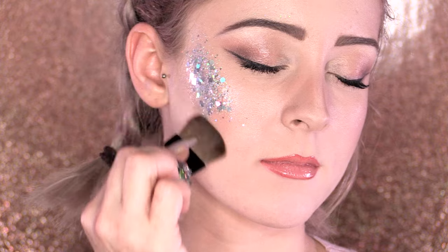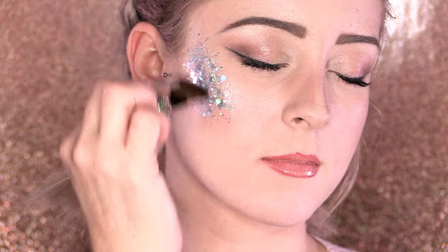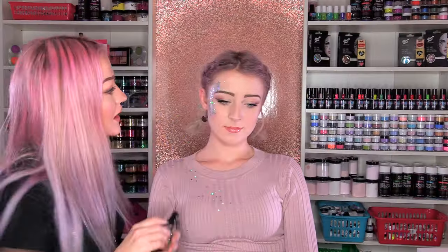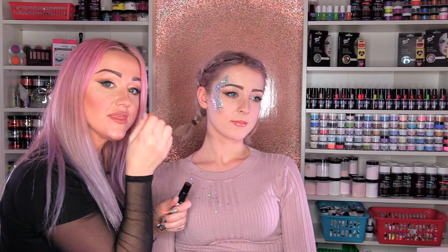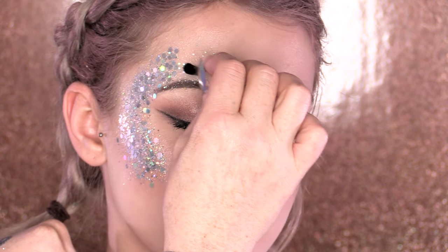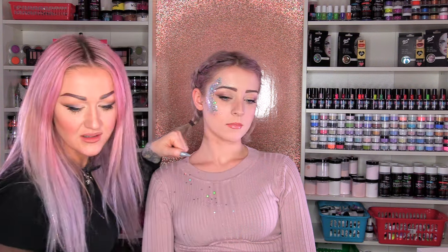You sort of want the edges to blend out — the brush is quite soft and it will help you to blend that. I'm going to use the brush from the Glitter Lips because it's a little bit more controlled. I'm just applying that gel binder. It's definitely not glue — it's binder. The Glitter Lips product is more of a fixing adhesive, whereas this is a gel and it's easier to remove.